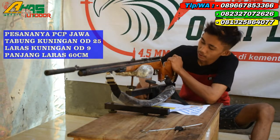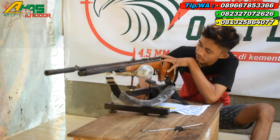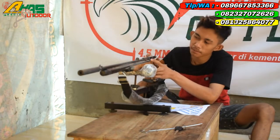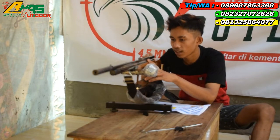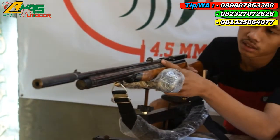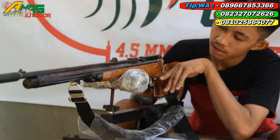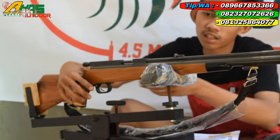Favornya menggunakan popper klasik, dan ini dari kayu jati. Tarikannya menggunakan tarikan 6 speed atau 6 kecepatan. Larasnya menggunakan laras kuningan, panjang laras 60 cm, alur 12, OD9. Mantap sekali kawan.